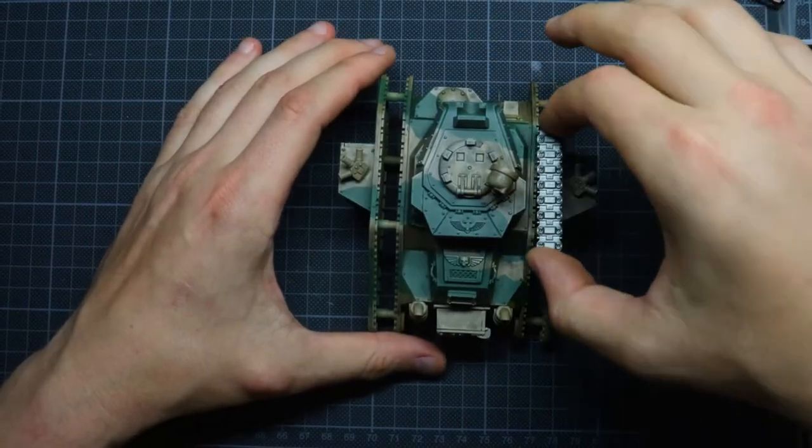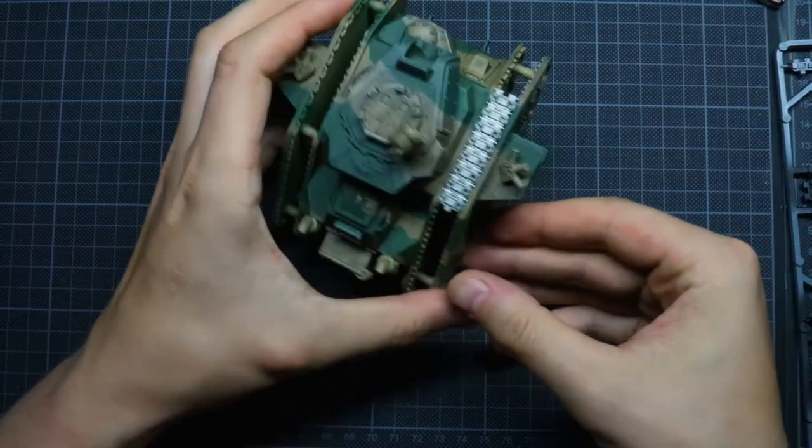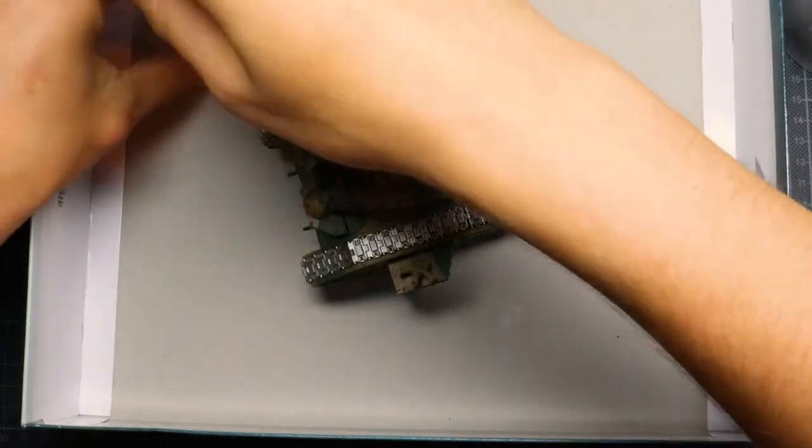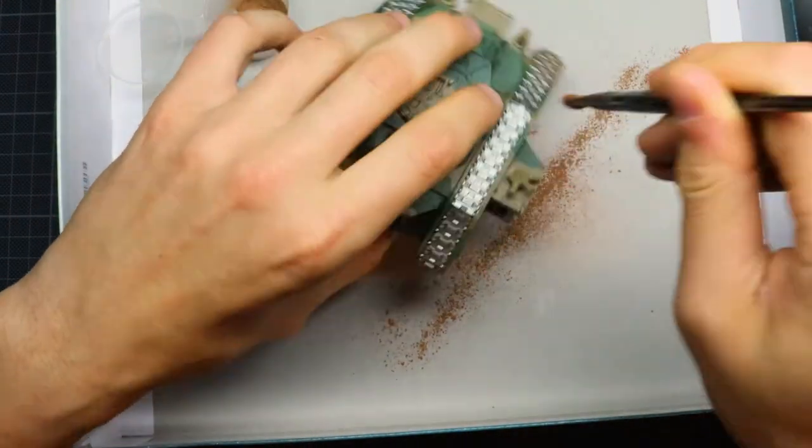Now we just have to put the tracks on with some super glue and then we're going to do some pigments. First we're going to do some dry ones and then we're going to mix them with some caparol and some water, just so it holds better on the model.